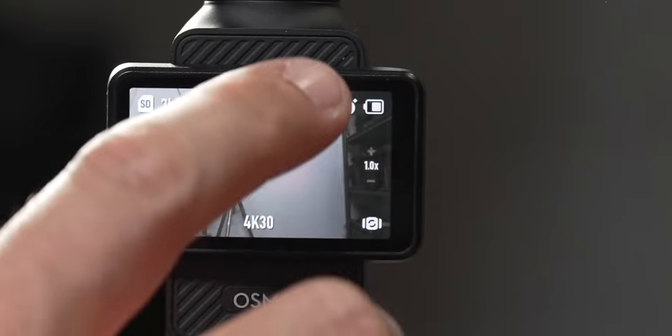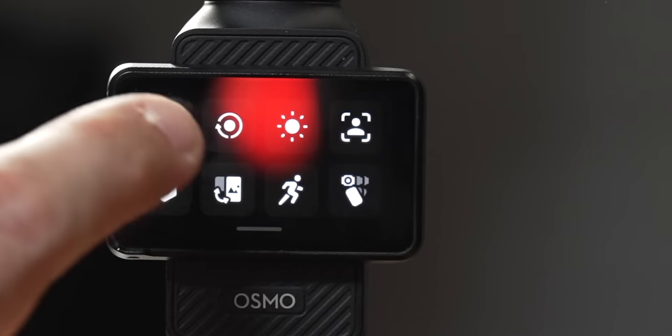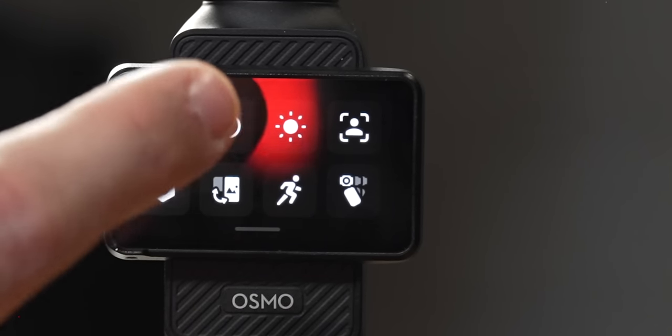When you swipe down it brings up your main menu with eight boxes. The first one is custom modes — any mode that you're filming in, you can save it as a custom preset. When you click on this you can see saved presets, delete them with the trash icon, or save a new one by setting up all your desired settings and clicking the plus icon.